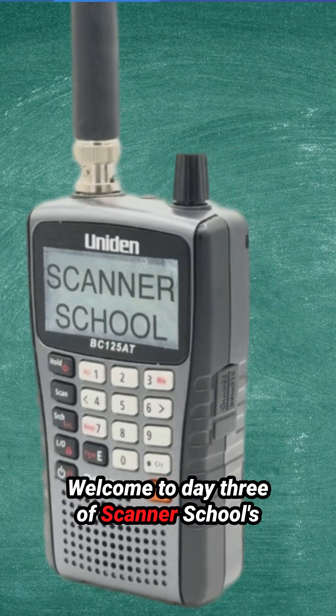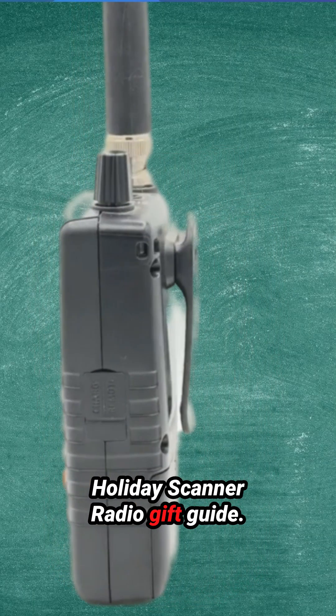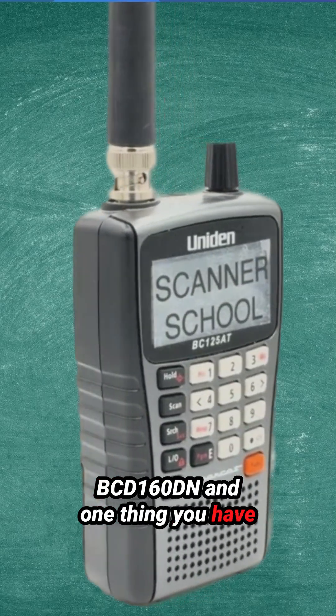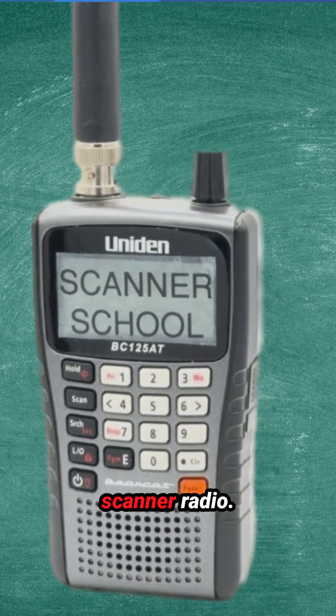Welcome to Day 3 of Scanner School's Holiday Scanner Radio Gift Guide. Today we're talking about the Uniden BCD-160DN and one thing you have to worry about before buying this scanner radio.